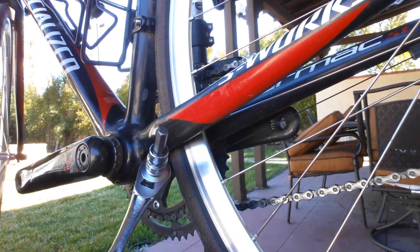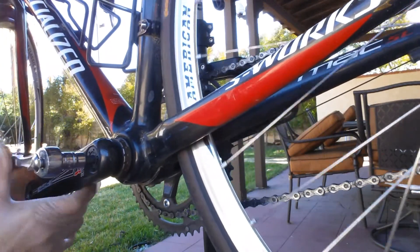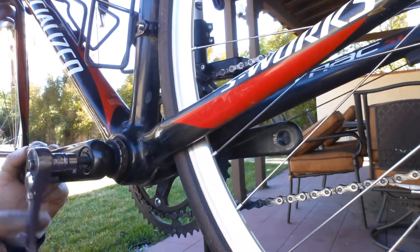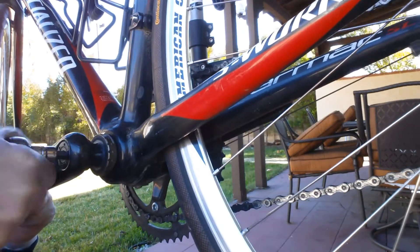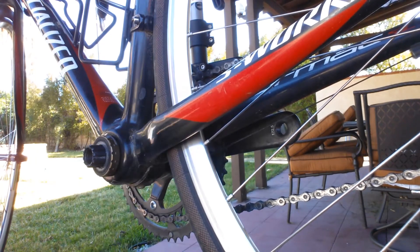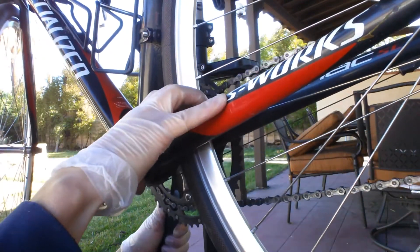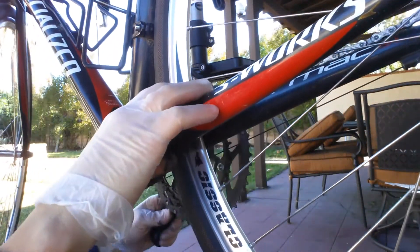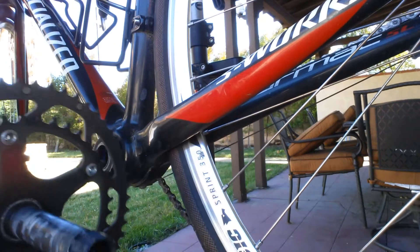I'm going to use a ratchet with an 8mm Allen wrench. Simply loosen it up — it's a self-extracting bolt in the Mega EXO — and it just pops right off. The bolt stays in there, and the other side of the crankset will just slide out. I'm going to pop the chain off, and it comes out just that easy.